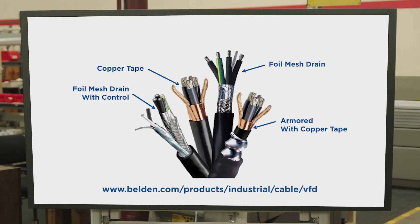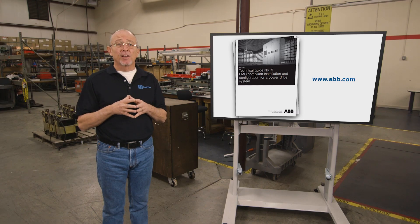One thing you have to make sure is that the armor is not grounded along its run to the motor. So for noise containment, the best choice would be armored cable, followed by a cable with a foil mesh drain wire, then followed by copper tape. I can't emphasize enough — you need to follow established grounding practices. If not, really all you have is an expensive motor cable. ABB has published an excellent paper on grounding techniques for drives, which I'd encourage you to read.